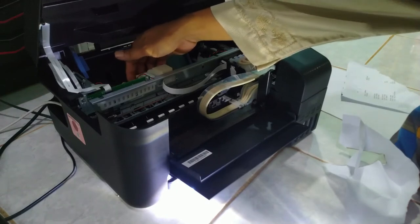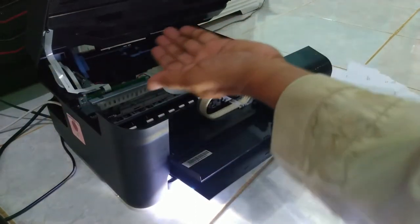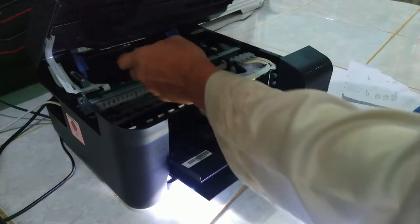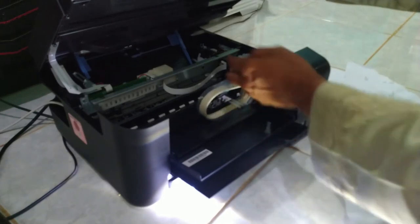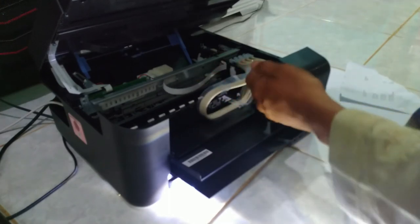Oke, sudah bersih semua. Dan hati-hati, ini jangan tergeser ke kiri. Kalau tergeser ke kiri, ini akan terlepas. Bahayanya kalau ini tertarik, flexible untuk kontrol dan flexible untuk di scannernya. Ini bagian flexible tinta, ini flexible bagian elektronik. Hati-hati.